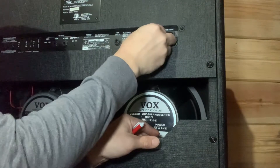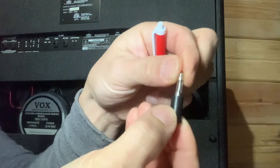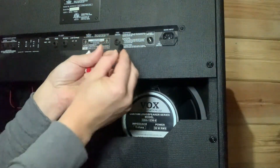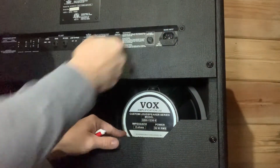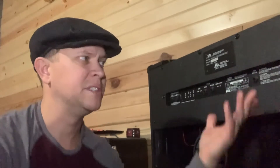There's another fuse right here, and you can see the filament is still good in that one. That's generally the first thing I check when stuff like this goes wrong. I know a lot of people don't dive into this stuff, but if I sent this off to someone to repair it, I'm paying all these bench fees when it could be a couple-dollar fuse. Of course, if you're not comfortable doing it yourself, don't do it yourself.